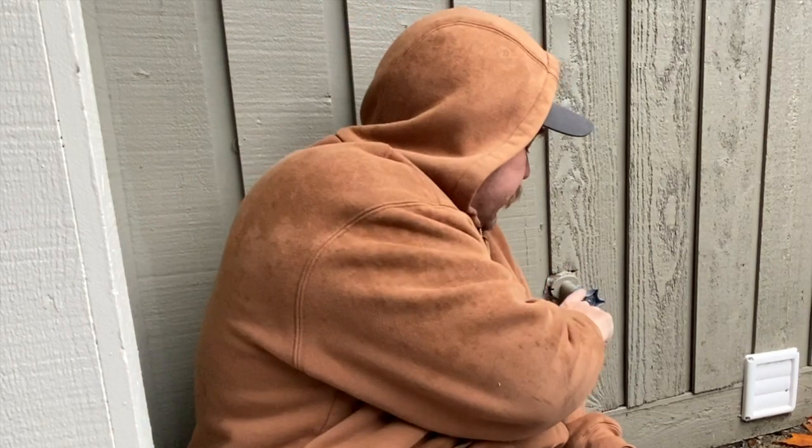Hey folks, ThatFixitGuy here. Today it's raining, as you can tell, and we're going to be looking at this dripping hose bib.